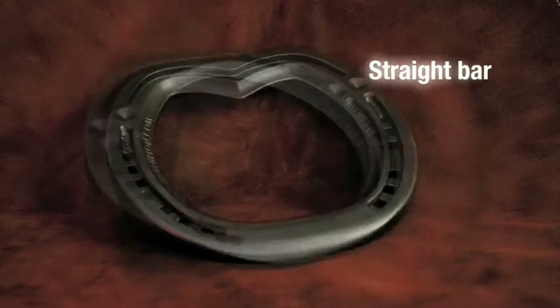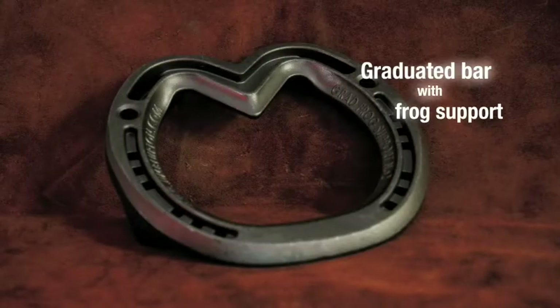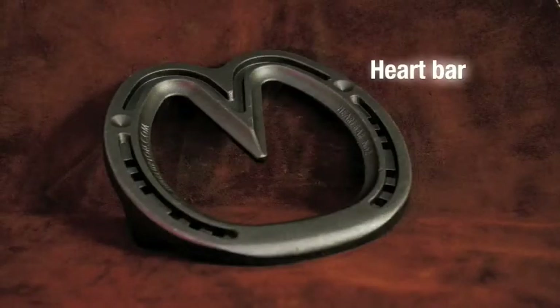The range includes an egg bar, a straight bar, a graduated bar with frog support, and a heart bar.